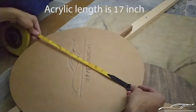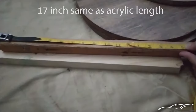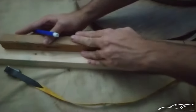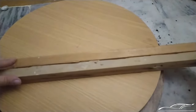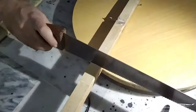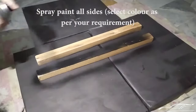I measured the length of the acrylic to design the base. I used a two inch thick wood lath for the base and one inch thick wood laths for holding the acrylic. Spray paint all three wood laths — select color as per your requirement.